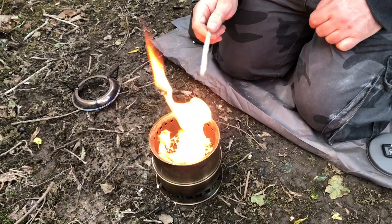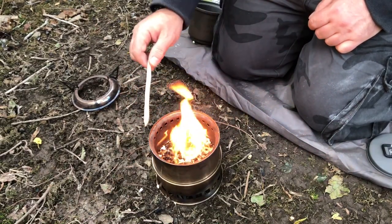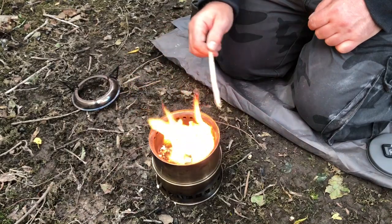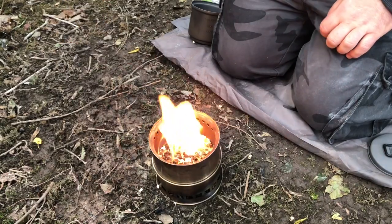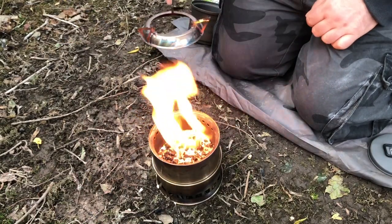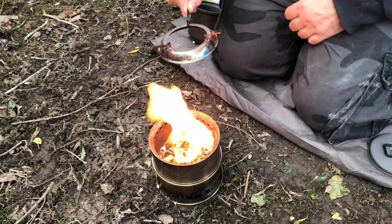It's 20 past five and we can see that we've got a carbonised layer and the gasification process has started, because we keep seeing the jets light. So I think it's time to put the ring on, which will help direct the heat and concentrate the flame and the gasification process like a burner.